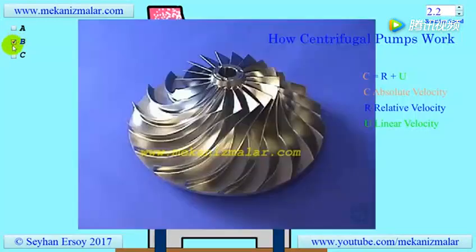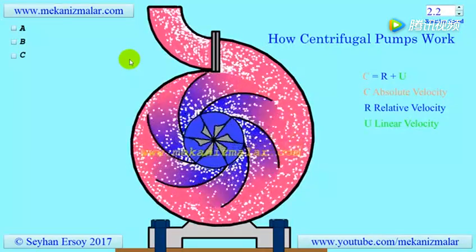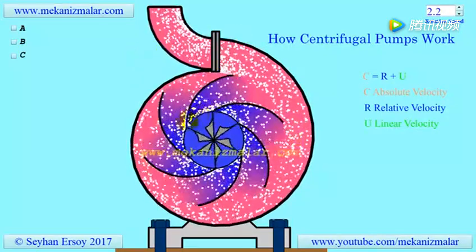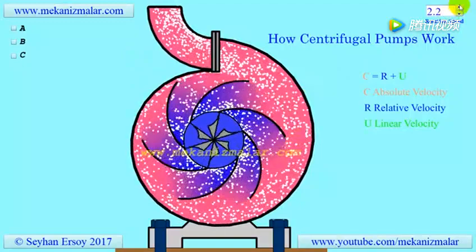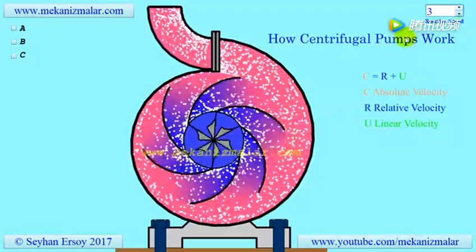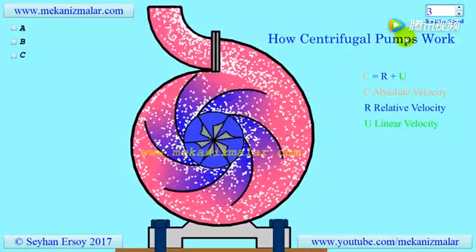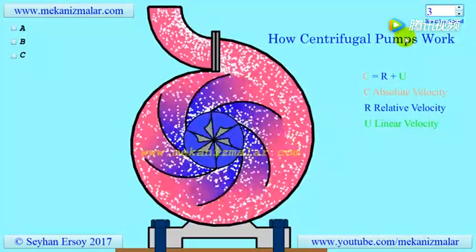The impeller shown in this figure has a complex geometry and is used for centrifugal compressors. A centrifugal pump converts shaft power to kinetic energy of fluid by rotating the impeller. The rotating impeller expels fluid from its outer rim with a higher velocity than the inlet velocity. The faster the impeller rotates, or the larger its diameter, the higher the velocities at its outer rim.